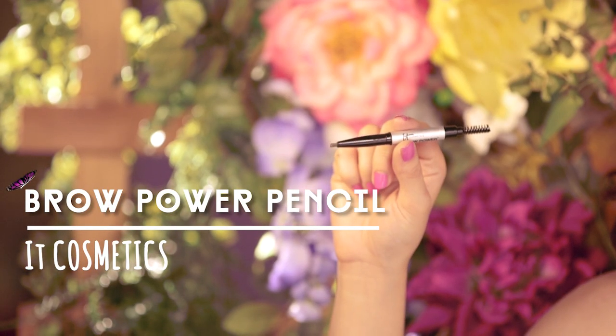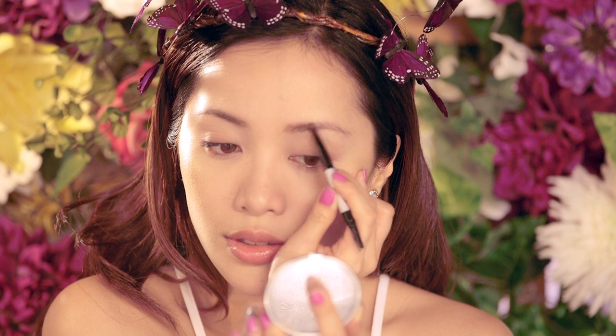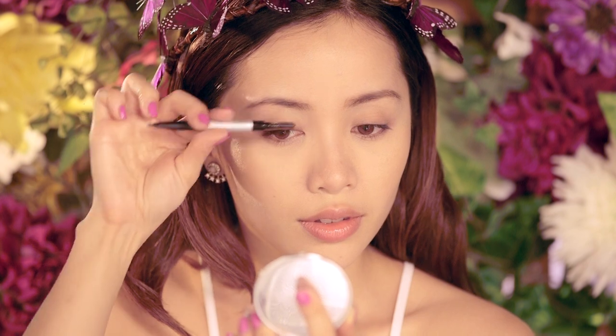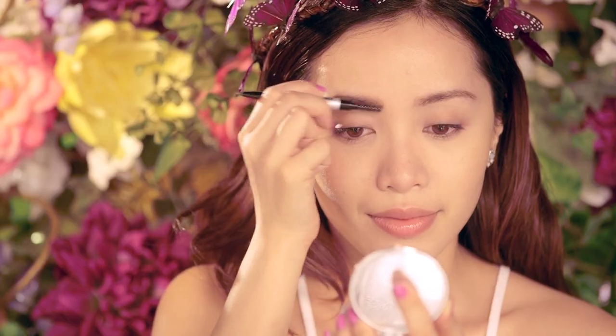Keep your brows natural by lightly filling them in and defining their shape with a pencil. Brows are very personal and they'll change as you grow, so keep experimenting. Once you have a shape you like, run the spoolie over your brows to blend the pencil out. This will give it a more natural finish — just keep the hairs in place by sweeping them up and out.